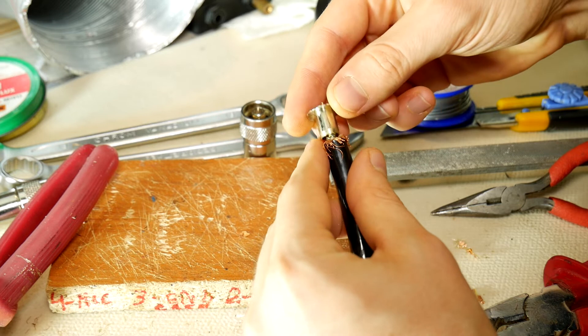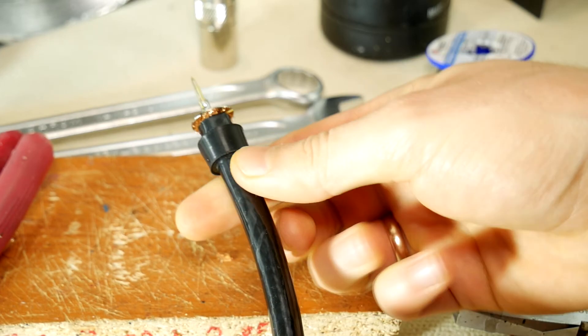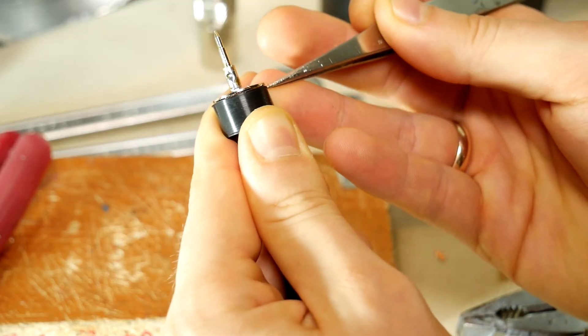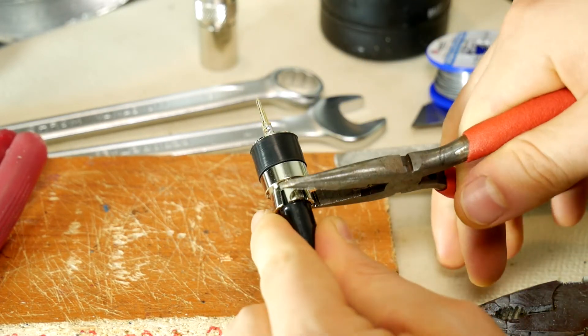Then install the separating metal cylinder which separates the center core from the cable screen. Slide the rubber cover to its place. Push in those extra screen wires so that they don't bother us. After this, slide the backing nut back where it belongs. You can squeeze it using pliers for extra strength.